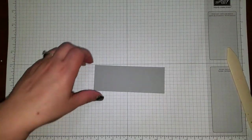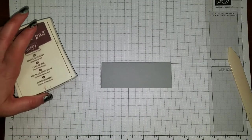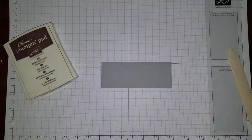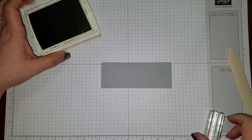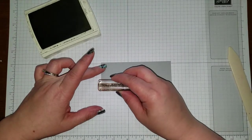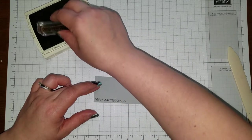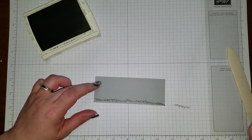I'm going to take the Smokey Slate piece first because once we stamp it, we've got to let it dry. I've got Chocolate Chip ink and I've got the stamp set Live Love Grow, which is retiring soon. I'm going to take the little pebble stamp and ink it up with the Chocolate Chip. I want to do some little pebbles along the ground. It doesn't have to be perfectly even.